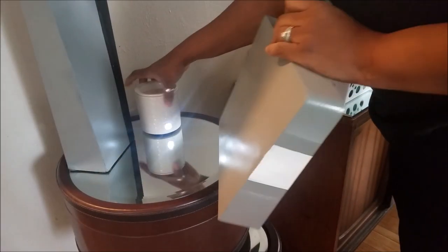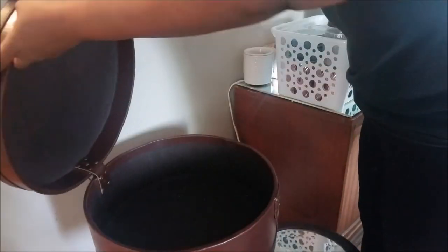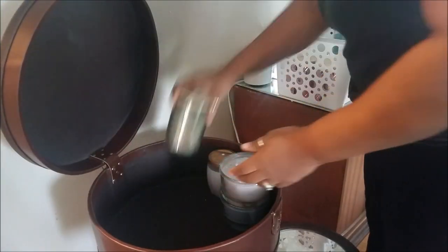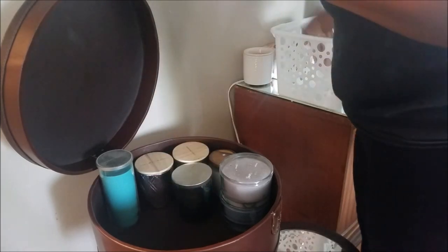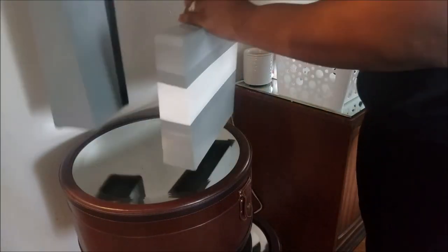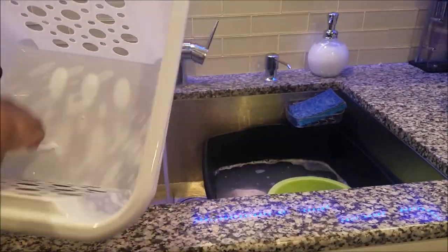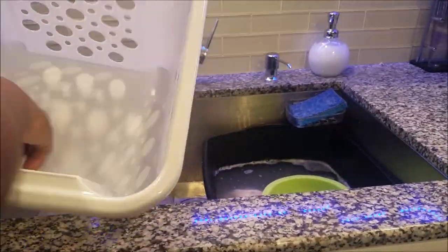I'm going to be putting my candles in these two tables — well, the top one. I try not to have too many unnecessary things. When they get about halfway down I'll replenish them with other candles, but I always get them from Burlington, outlets, and places like that — I never pay full price for Yankee candles. Now I'm washing out the basket.